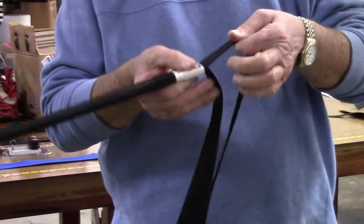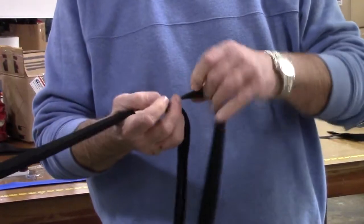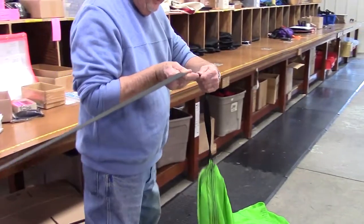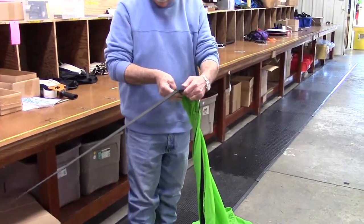Grab the top shroud line on the chute side of the line wrap and drop the other three. It doesn't matter which side is on top. Keeping the top line flat, continue to walk away from the vehicle until you get to the lateral band, which is the tape around the bottom edge of the canopy.